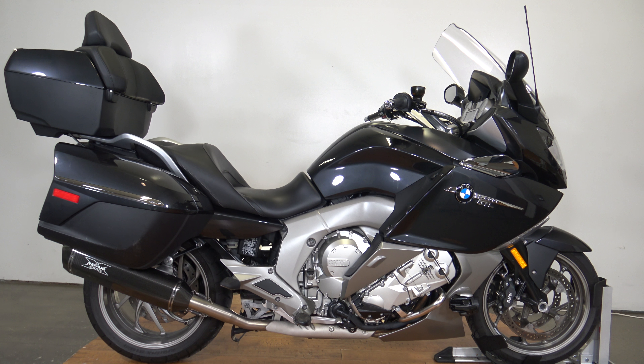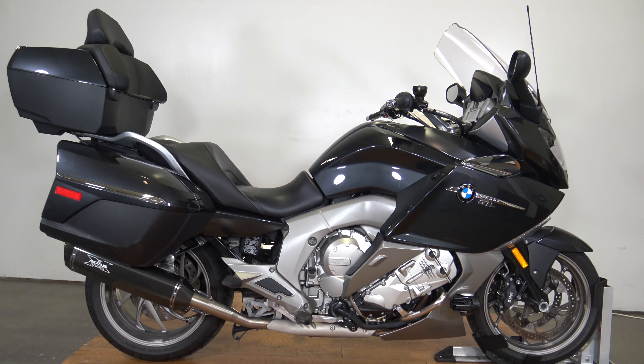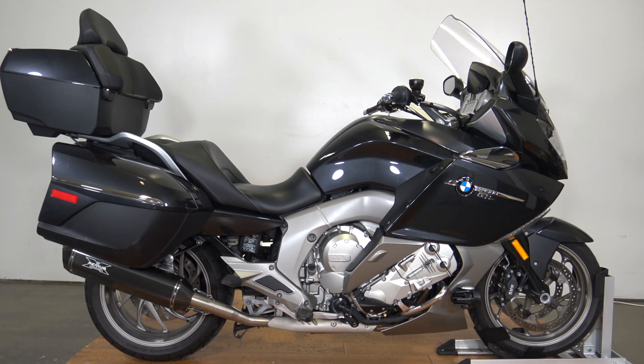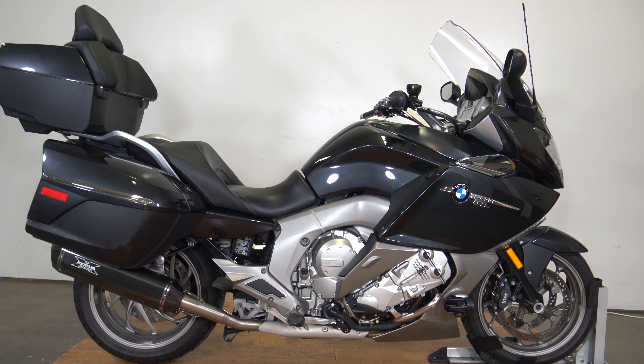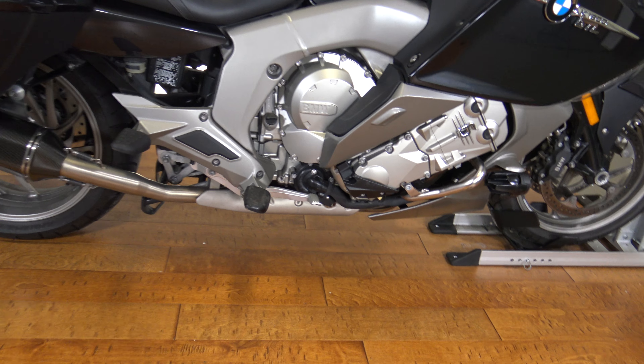What's up everybody, it's Ben with SRKCycles.com and today I've got a 2013 BMW K1600 GTL. It is the 1649cc motor, it's a 6-speed transmission and let's take a walk around this thing.